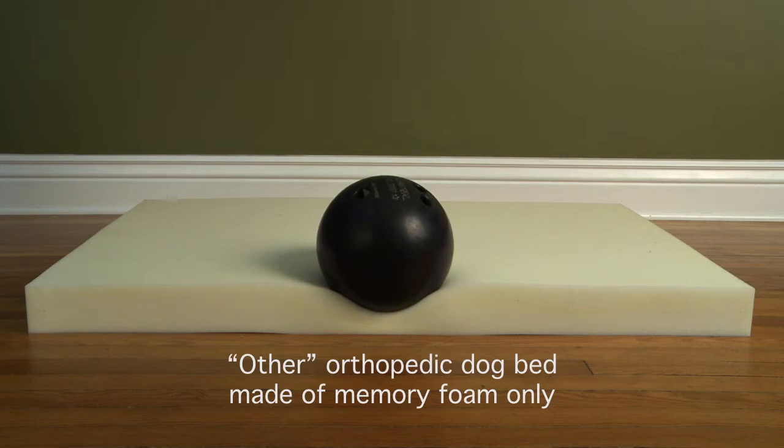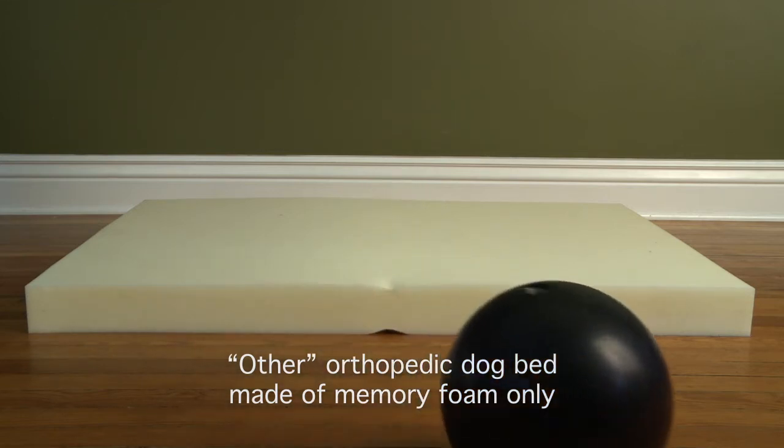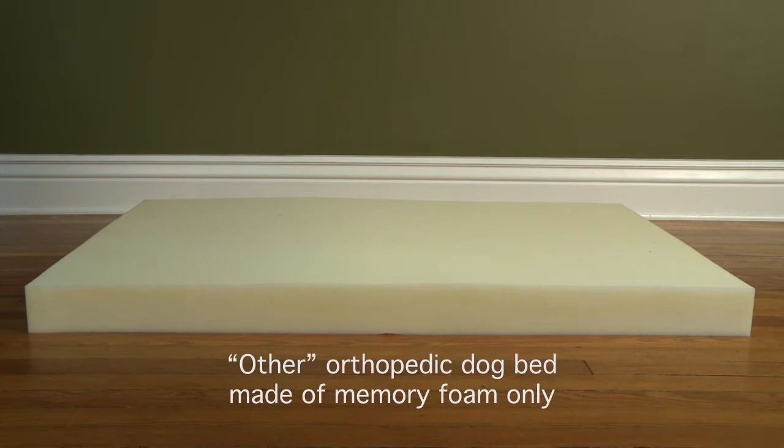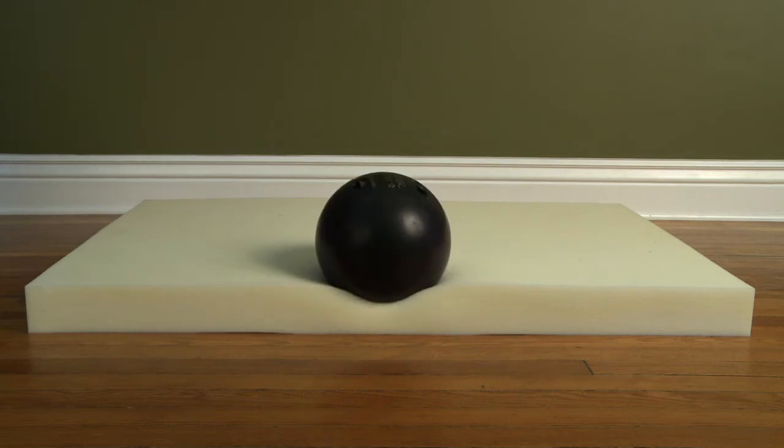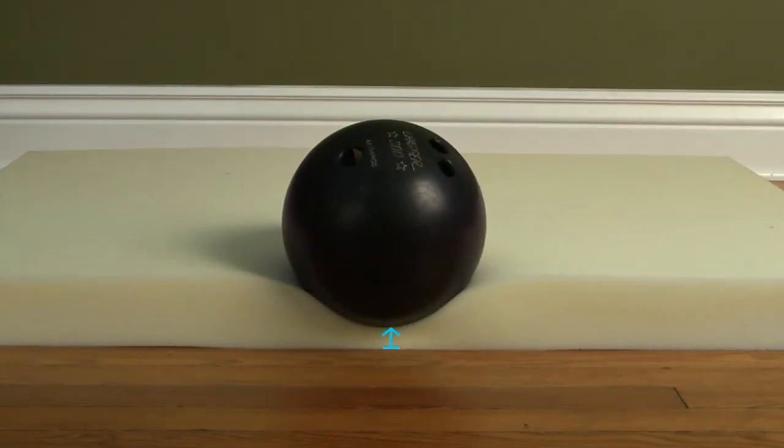See how quickly it drops to the floor? In just a few seconds the memory foam gives into the weight of the ball and disperses the ball outward and off the bed. The important factor here is not that the ball rolls off the bed, but the distance between the remaining memory foam and the floor before the ball rolls off. The 12 pound ball compresses against the floor. Remember, once you have hit the floor you have created a painful pressure point. If that is going to happen, why buy memory foam?